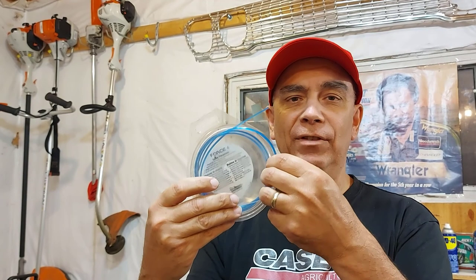I don't have much left here — I have to go get some more — but I'm going to show you how to do it with this little bit of string I have left. It's easy.